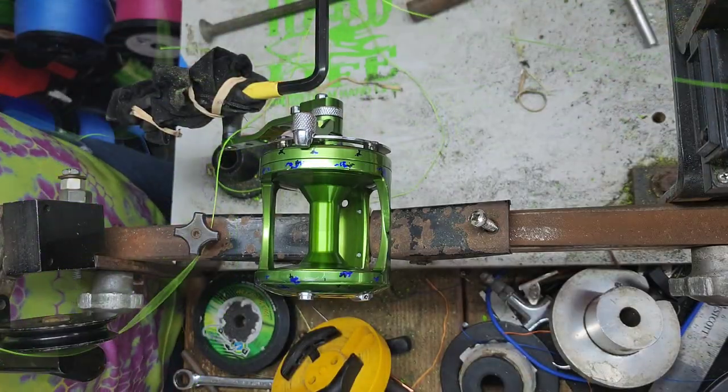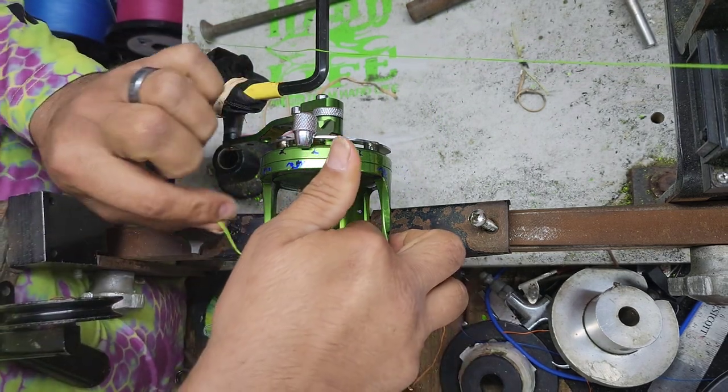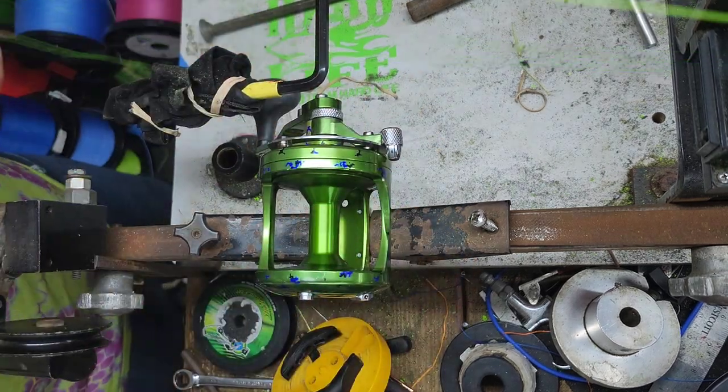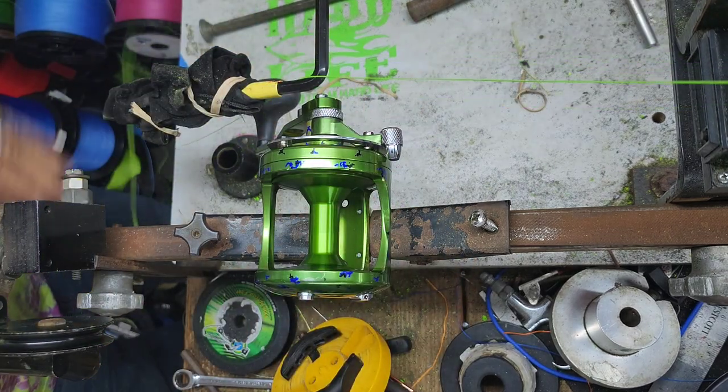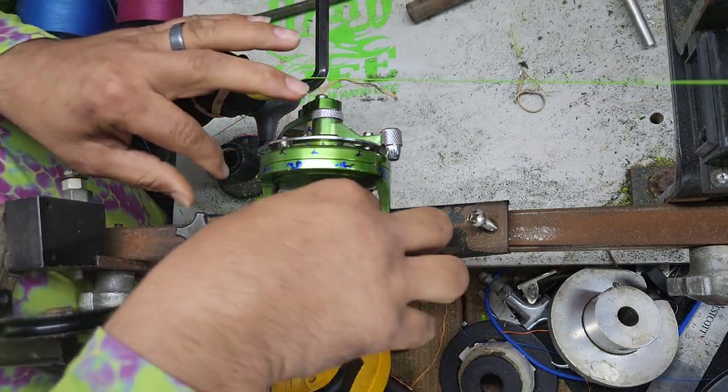Alright guys, so this is a Dorado LX Raptor and he's brought it in to have us spool it up. He's using the 100-pound tightline hollow core braid — let's pull this bad boy up.